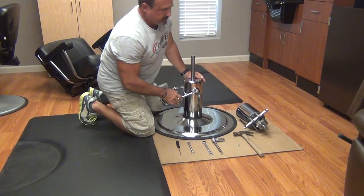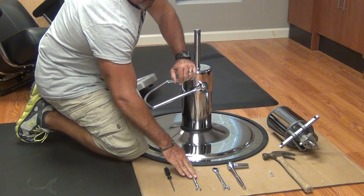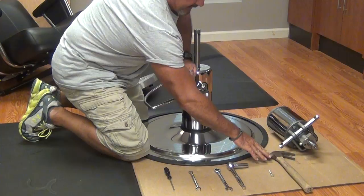Next we'll begin the disassembly of our pump. The tools that you're going to need to take the pump apart: a number two Phillips screwdriver, a seven-sixteenths wrench, a nine-sixteenths wrench or socket, a quarter-inch bolt or a quarter-inch pin punch, and a hammer.